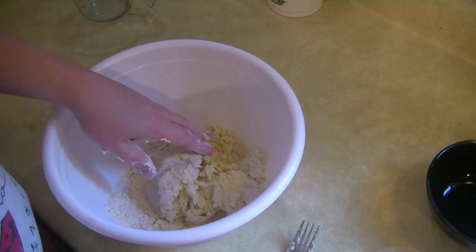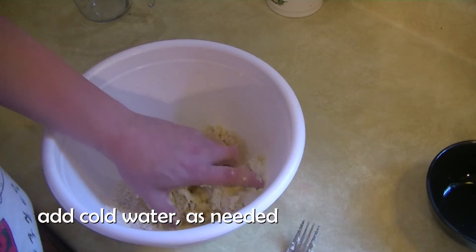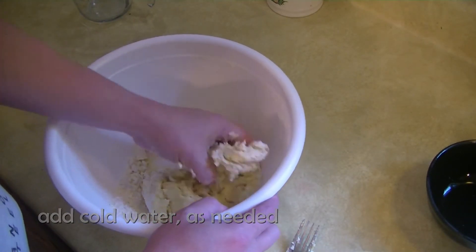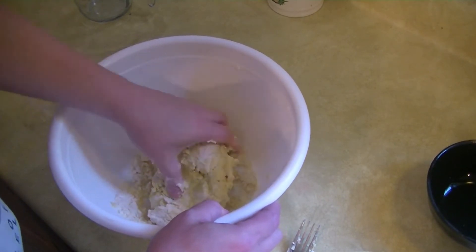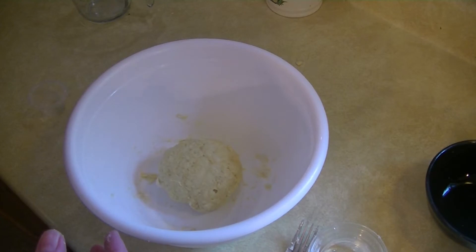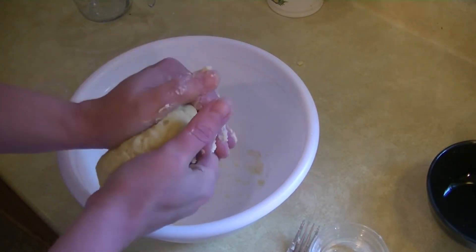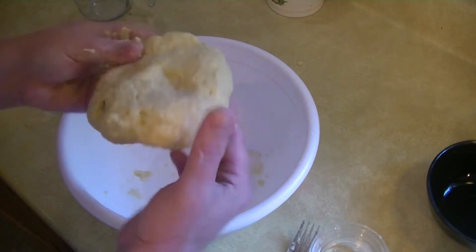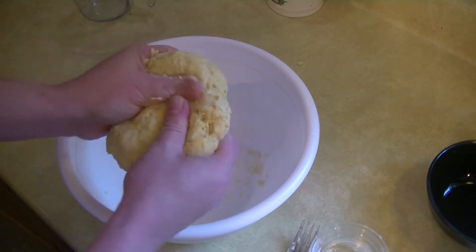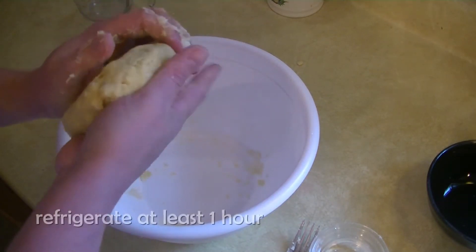What we're going to do is add a little bit of water to it and keep going. We've got ourselves a nice dough ball, so I'm going to flatten this out into a little disc, wrap it in plastic wrap, and put it in the refrigerator for at least an hour.